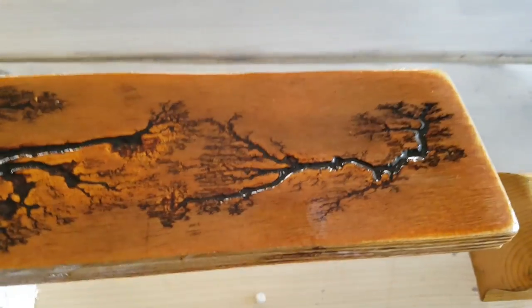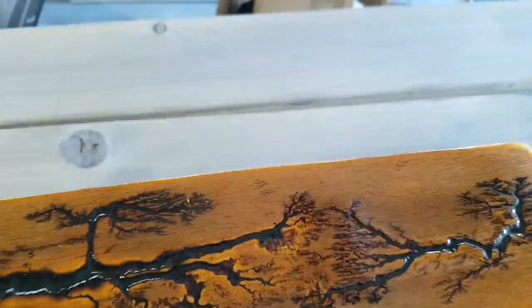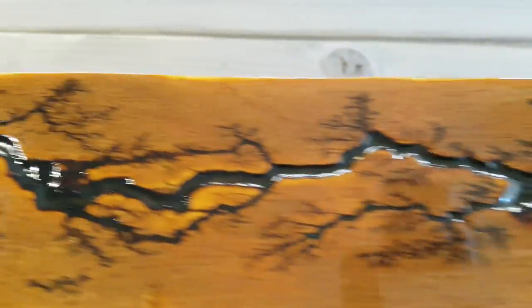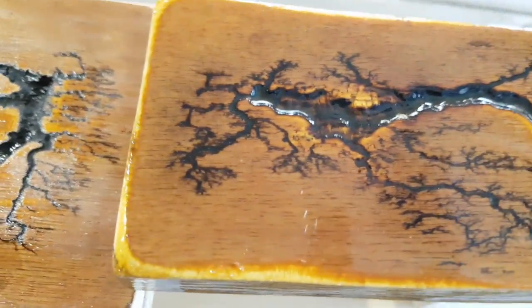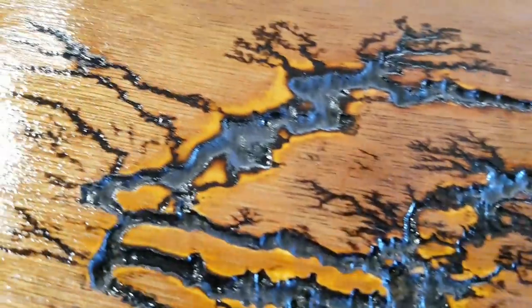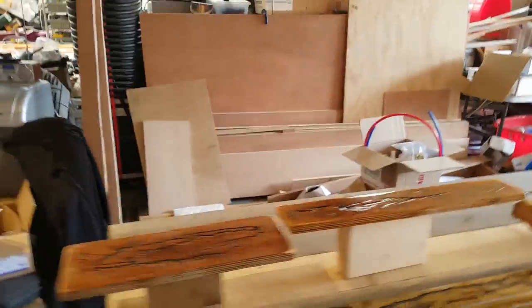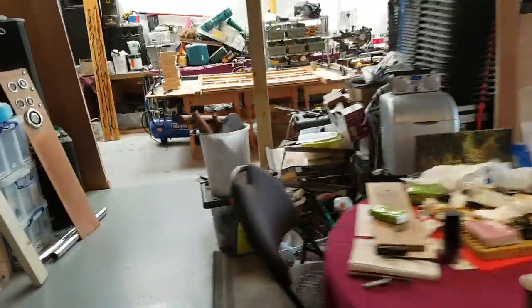I'm quite proud of that one, and again this one — using yet another process. I'll just varnish these. And that one used a completely different process as well. So all of these would be available for people to see.